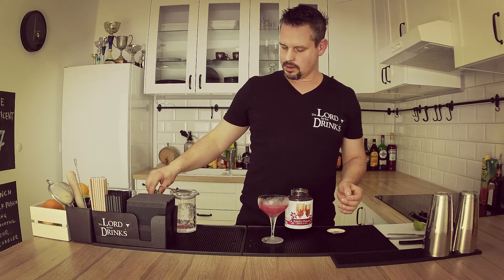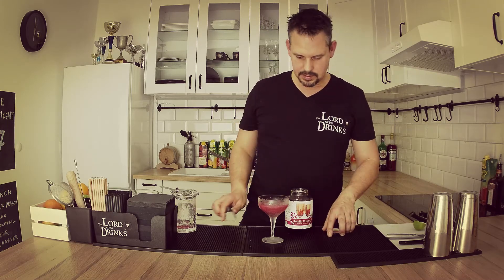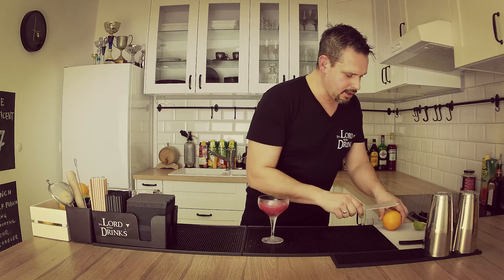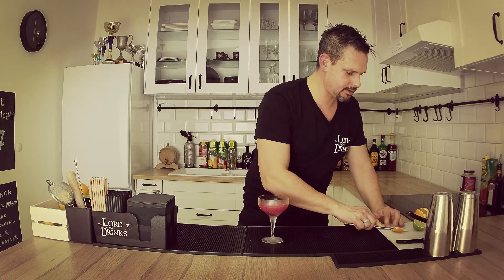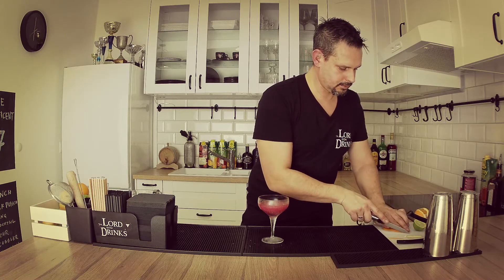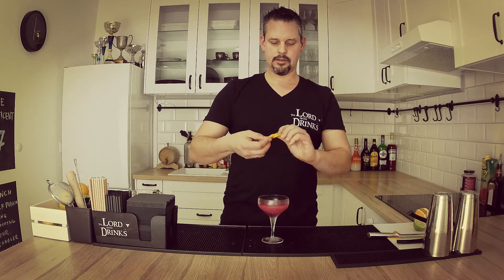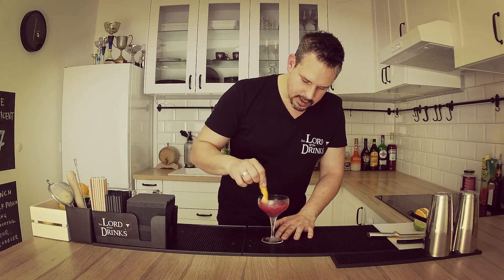As I told you, I'm gonna use the hibiscus flower as the garnish — just place it in. Now I'm also gonna use an orange zest, which is a typical garnish of the Cosmo as well. I want to show you why I'm doing this — because this drink has a glittering, shiny effect and I want the customers to play with it. I'll just form the orange zest like this, add the oils around the rim.